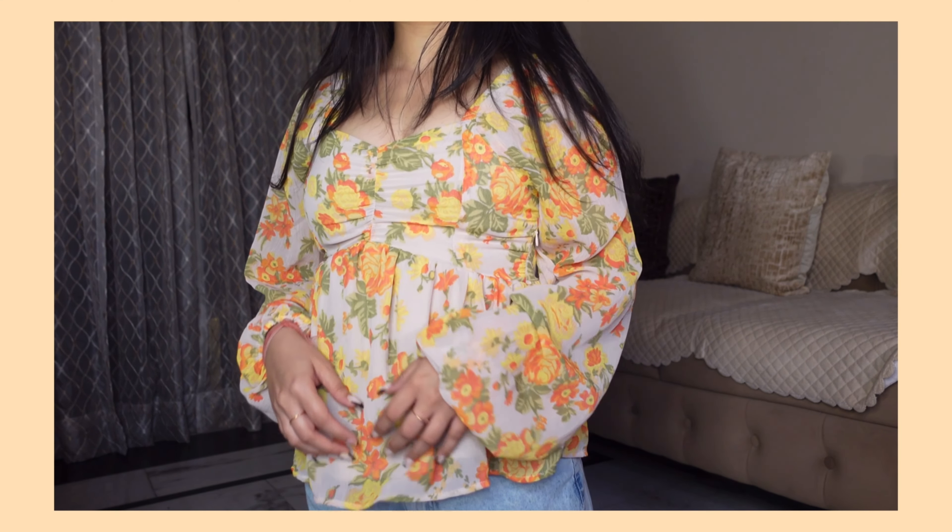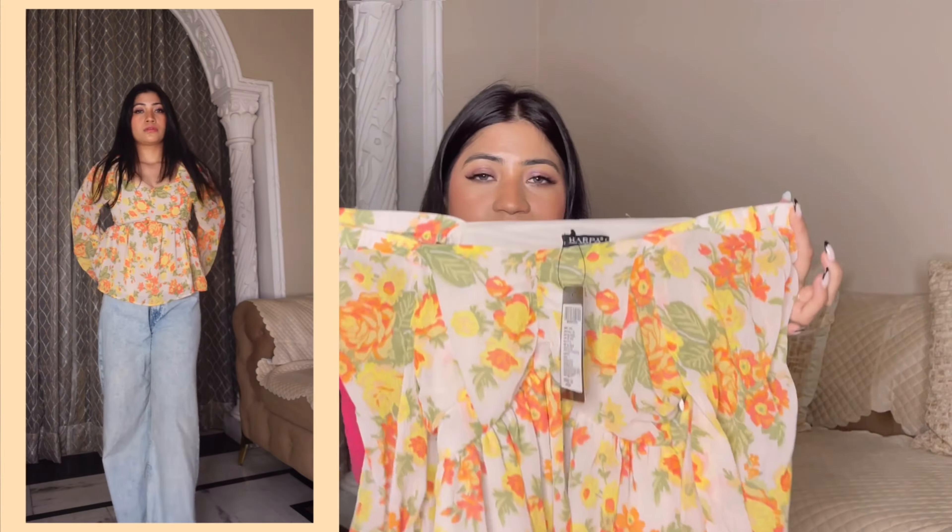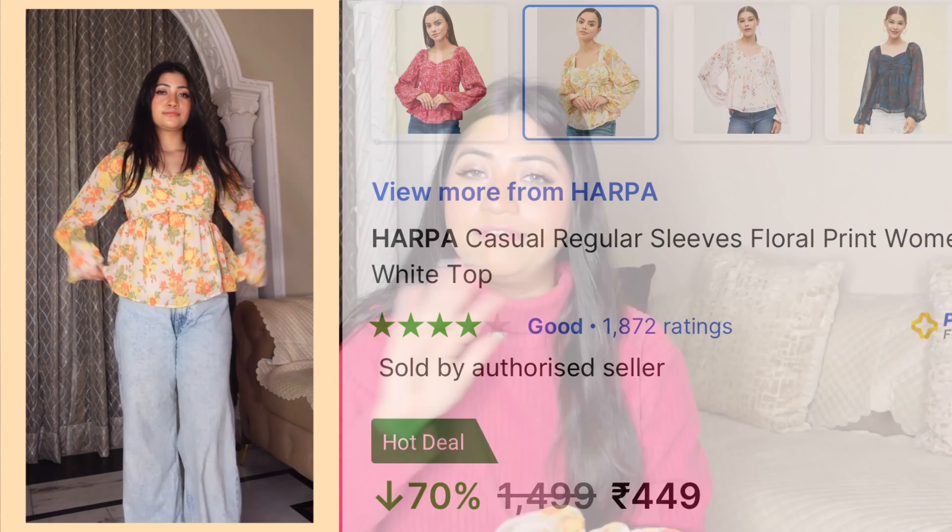Harpa gives such nice tops at affordable prices. This one has full sleeves but in georgette material — a great summer option. The color is so pretty — yellow and orange floral print. It's a peplum top and you can see how cute it looks. You can wear it off-shoulder or normally. After wearing it, it's comfortable and breathable. It's not see-through at all — it has a proper lining inside, but the material is not too thick. It'll be great to wear in 10-12 days. If you like peplum or frilly tops, Harpa is a great brand to check out.